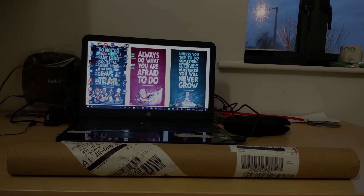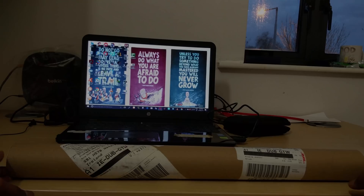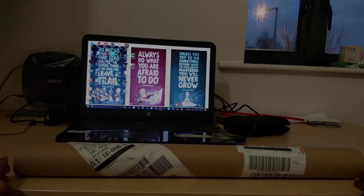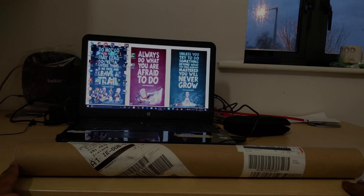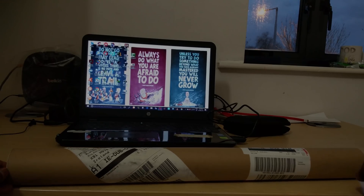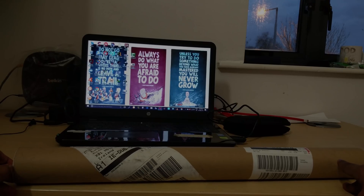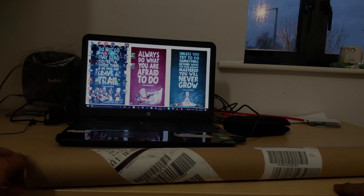Hi guys, I happen to be one among the very few who received the first set of AirBars. I actually pre-ordered it a couple of months back and I just received it a day before.